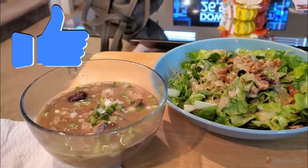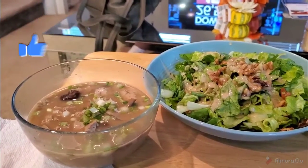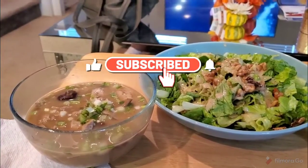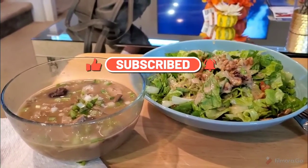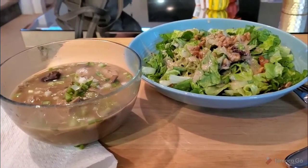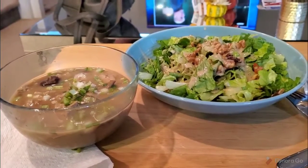I'll talk to y'all tomorrow. This is Carmelita — 401-pound weight loss journey, 30 days to better health, extended version. I'm out. Please like, share, and subscribe to my YouTube channel and follow me as I go on my weight loss journey to better health. Talk to you later.